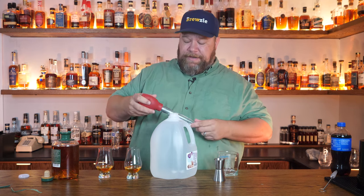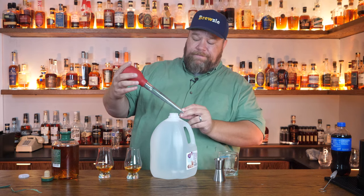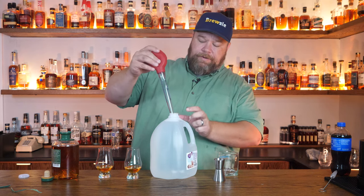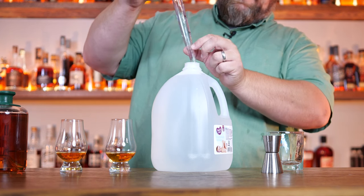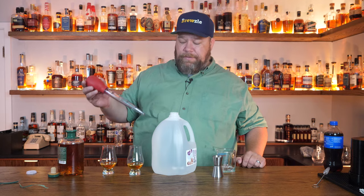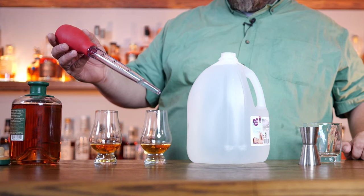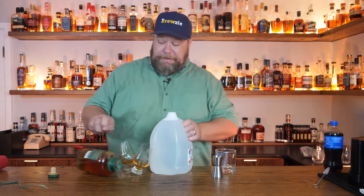Now that we've got an ounce in there, we're going to try to put a quarter of an ounce of water. Okay, this is a terrible idea - just a drop. We're just going to put a couple of drops of water, maybe one drop with this thing. One, two. There you go - not a quarter of an ounce, just a couple of drops. Quarter of an ounce was way too much.